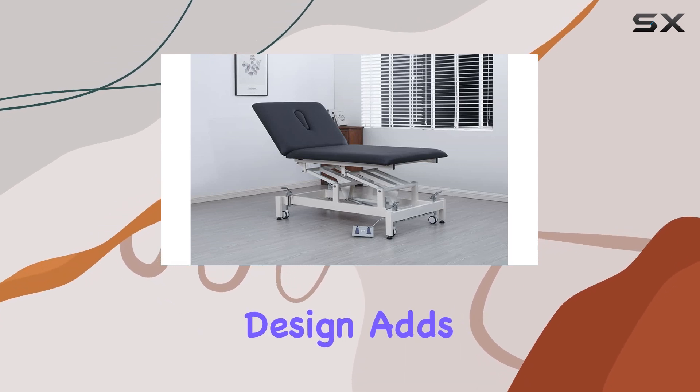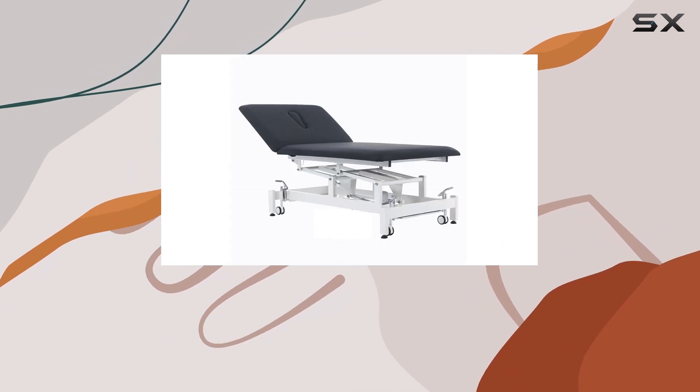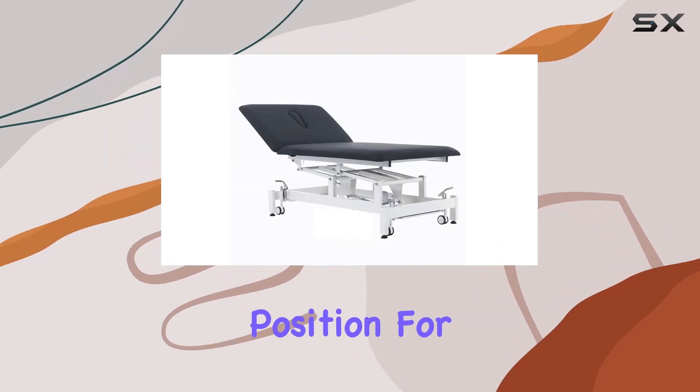The two-section design adds versatility, especially with the adjustable backrests ranging from 0 to 85 degrees, ensuring patients find the optimal position for their therapy.